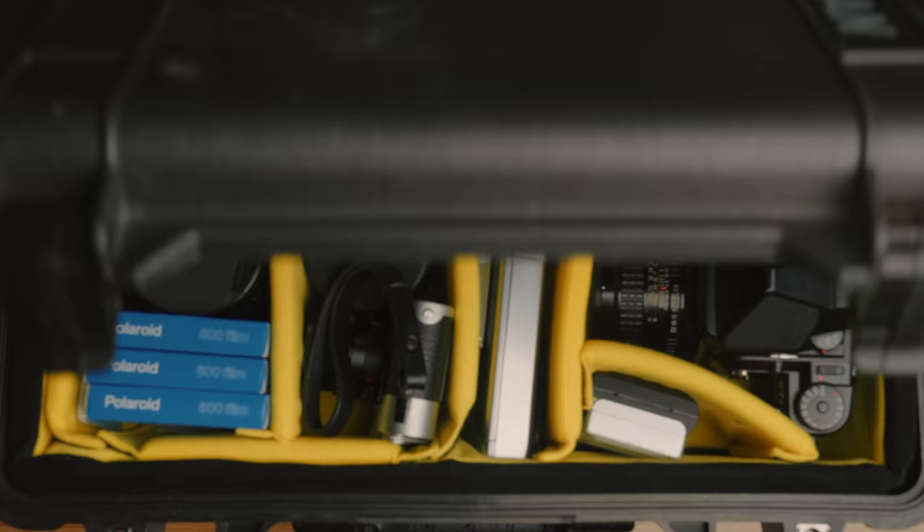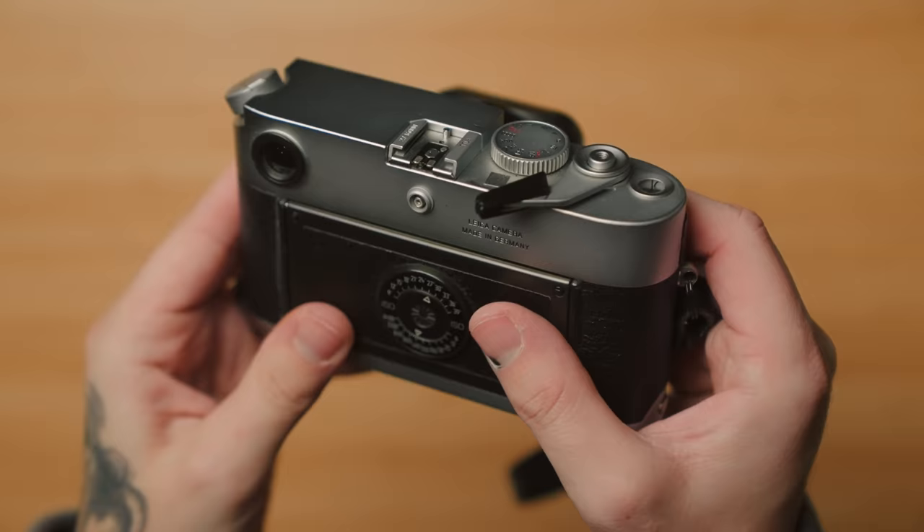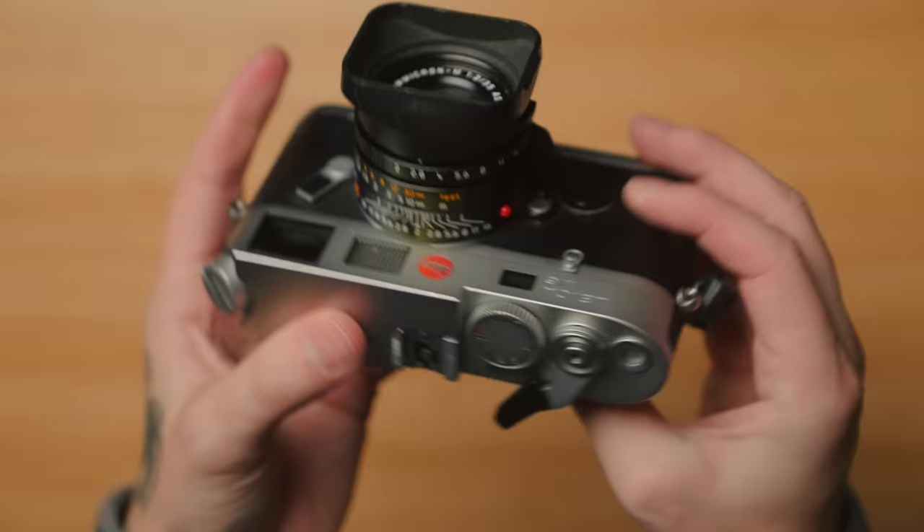But everything in this case is what I use day in and day out, whether I'm at home or on the side of the road. Everything here goes with me. I'm going to go through everything and give you a quick mini review, essentially telling you why I use it and when I might grab it over one of the other cameras in the case.